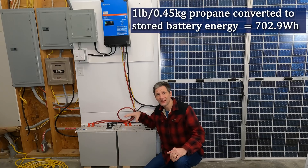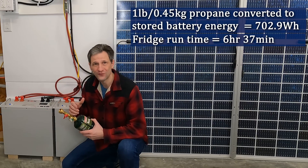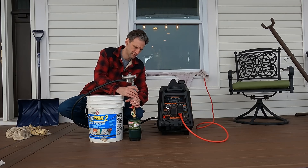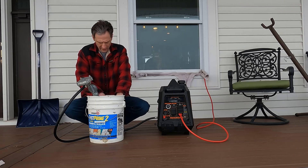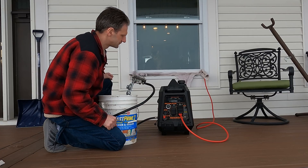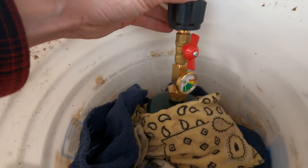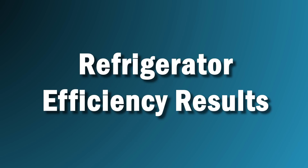I was then able to run the fridge using that 702.9 watt-hours for 6 hours and 37 minutes. So do you think the generator can run the fridge on this small canister for more than six and a half hours? I plugged the fridge into the generator and I'm running it through a watt-meter so I can measure exactly how much power we consume through the test. Propane's connected, with some hot bags around it to keep it from getting cold too fast. I have it set to low-idle mode so it'll run as efficiently as possible.